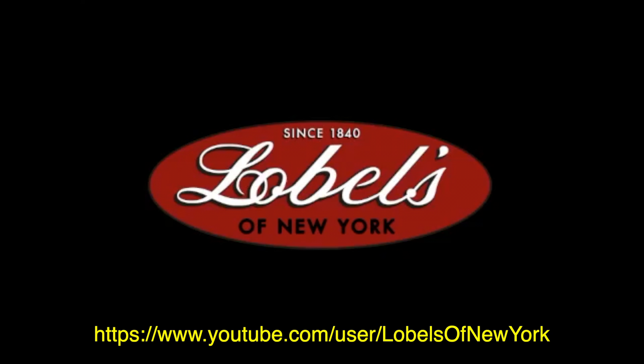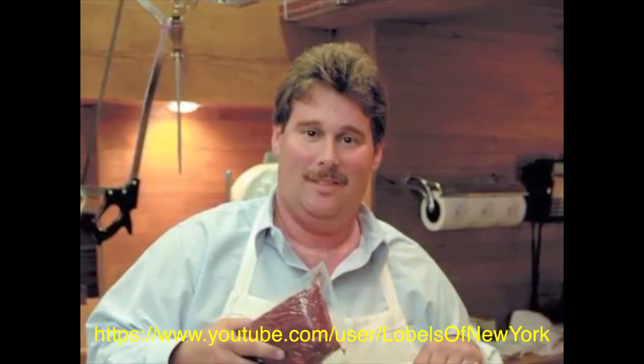Hi, I'm Mark LaBelle. When you start with a great raw steak, any way you choose to do it, you'll wind up with a great tasting cooked steak. All right, let's stop wasting any more time and check out what we need.